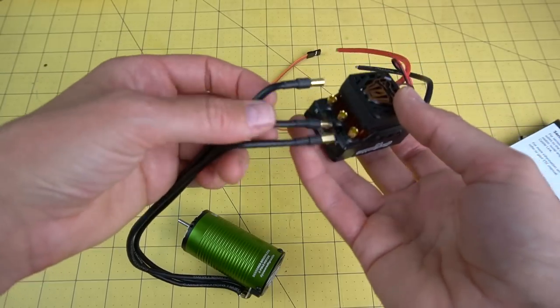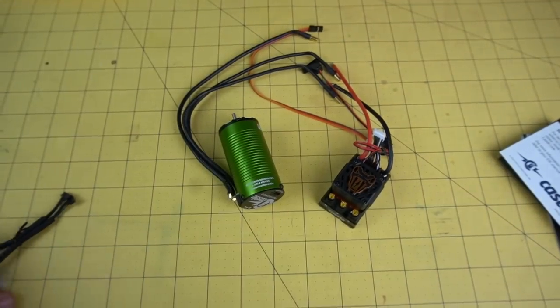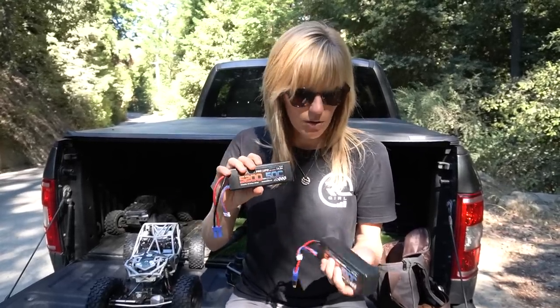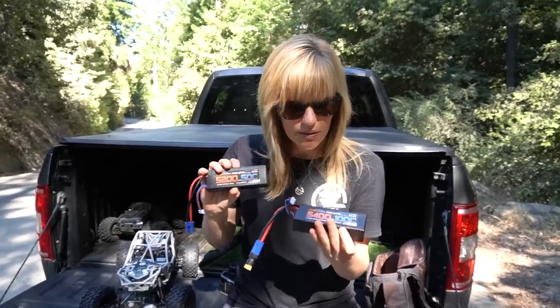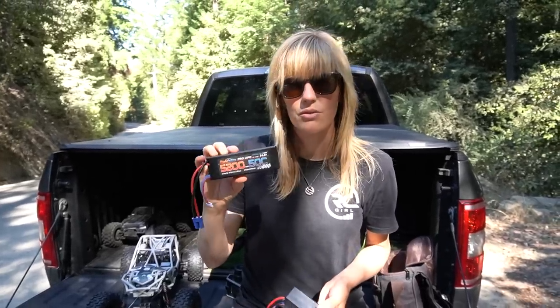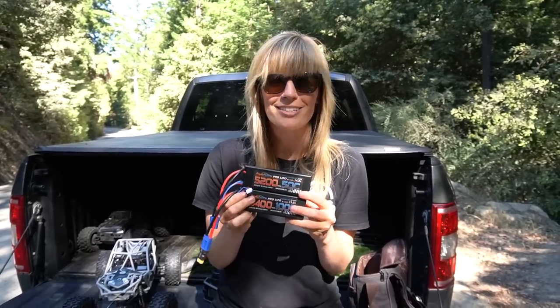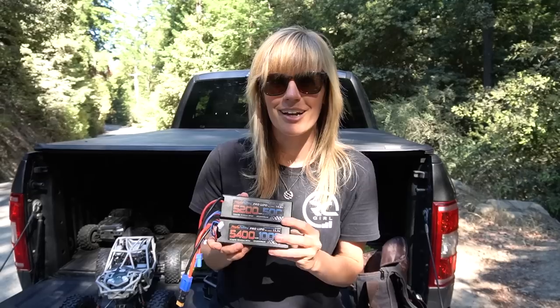Running a 2400 KV motor in this with the Castle Copperhead 10 ESC. I'm going to try a couple different heavier battery options. I have a 5400 Power Hobby LiPo — this is the 3-cell — and I also have a 4-cell 5200. I did a little poll on Instagram about whether I should try out 4S in this, and I think we're going to do it. So I've got a couple options here. Let's go take it up to the quarry.